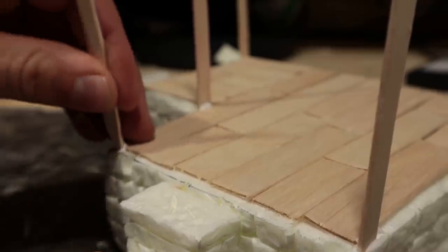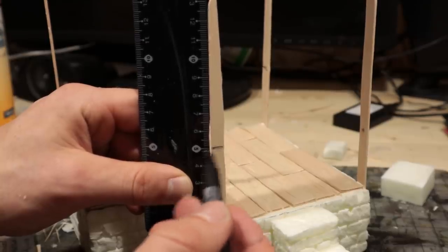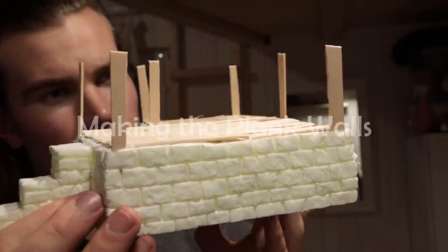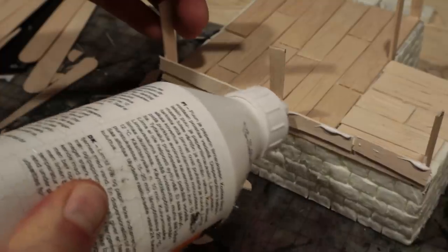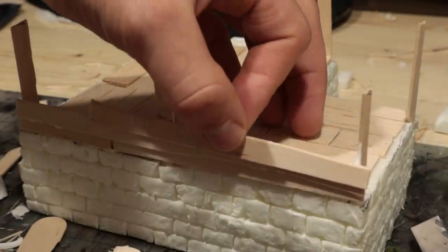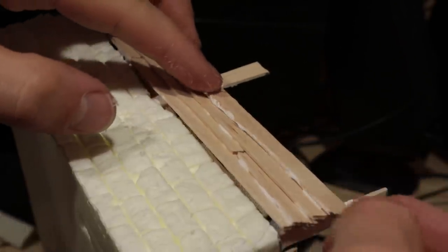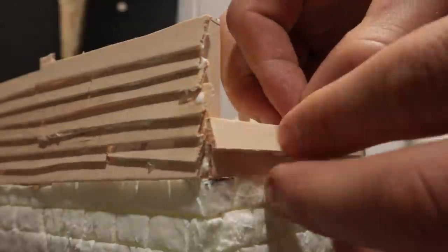Next I poked in some support corner pieces and cut these into a suitable length. Then I started making the walls from thinner sticks. The planks are glued onto each other in a nice-looking, structurally sound way. After getting them in place, I just poured in more glue for good measure.